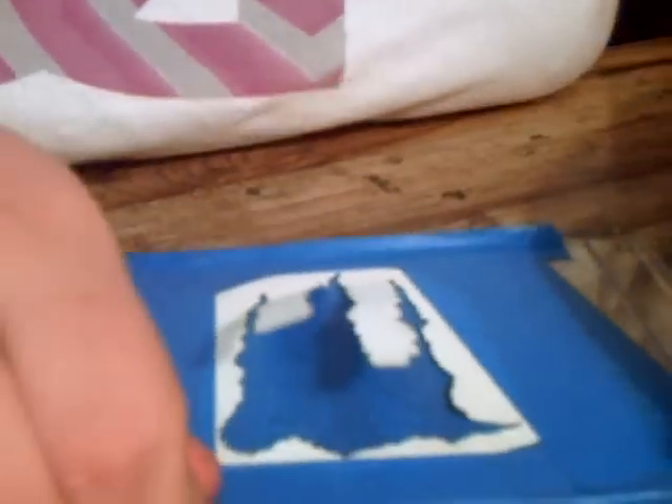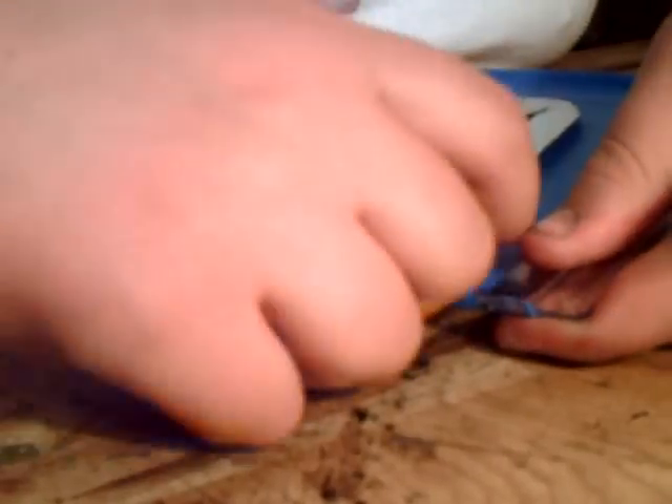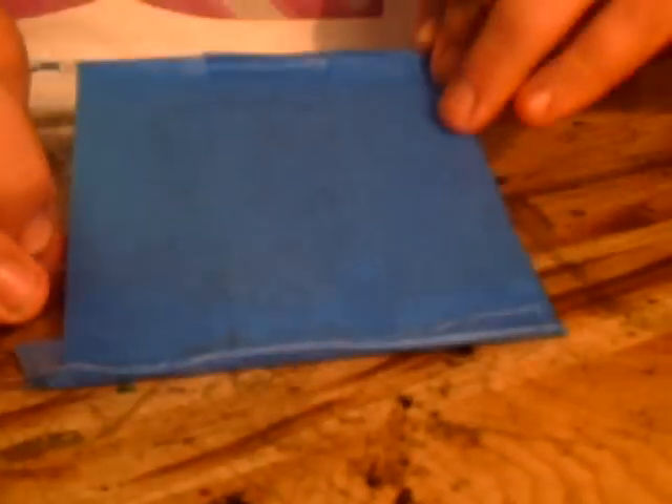Next you just flip it over and start peeling the tape that's holding your Monster paper on it. Rip it off. You can save this if you want to trace over it again to do it with multiple ones. There's another trick I'm going to show you here in a second. So you got all that done — nice Monster logo, as you can see.